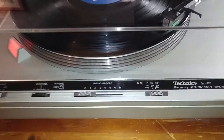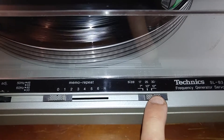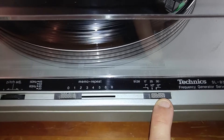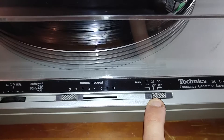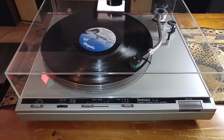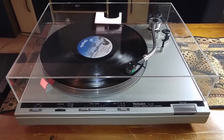Just a couple of the features you have here: you do have the size selector for the record. Right now it's set up to the 12-inch, which is the 33s or the long plays. You can drop that down for 78s in the middle, or the little 7-inch — those are for the little 45s. Once you move that over, the tonearm will drop in its correct position.